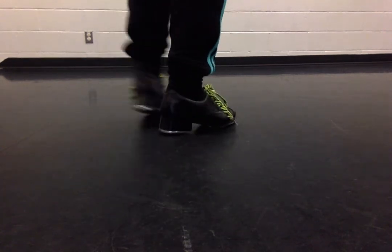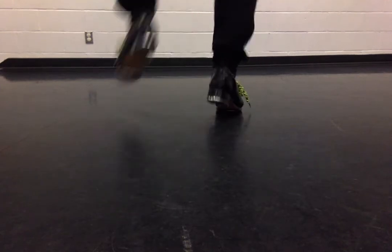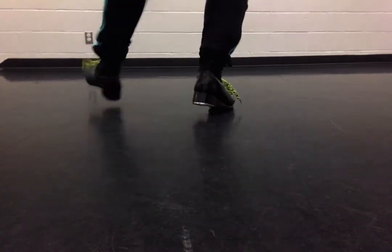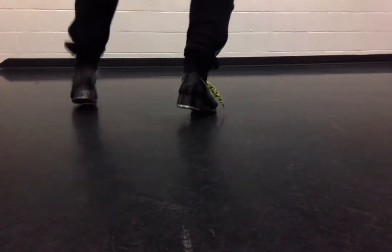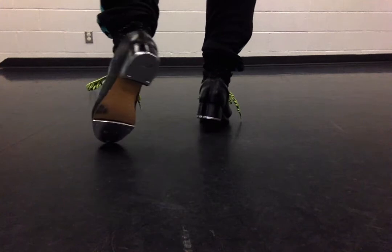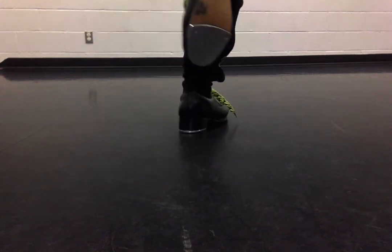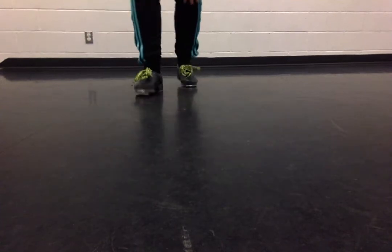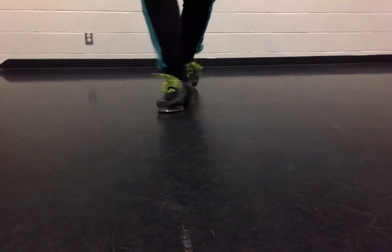I'm going to do it fast just so you can see. So once again, it's a leap, a shuffle, leap, toe. It's a trickier step when you break it down slowly, but when you get it going faster, it's a lot easier to hold your balance. So: leap, shuffle, leap, toe.